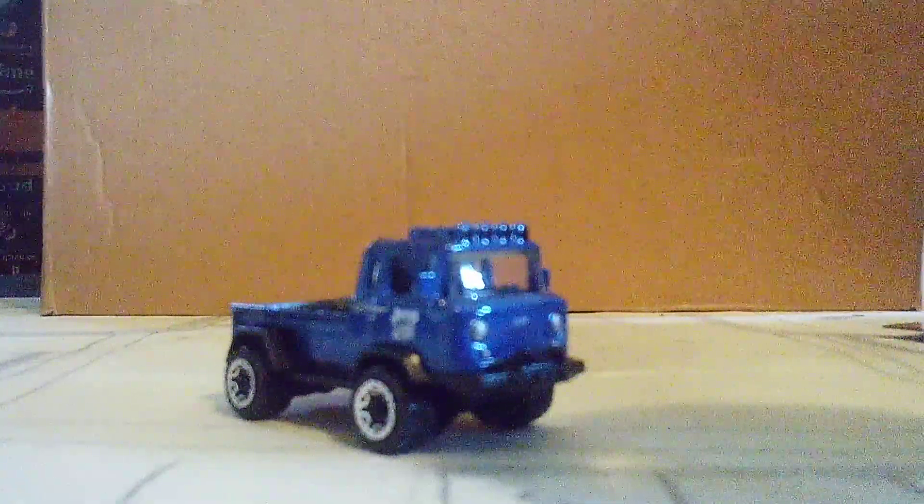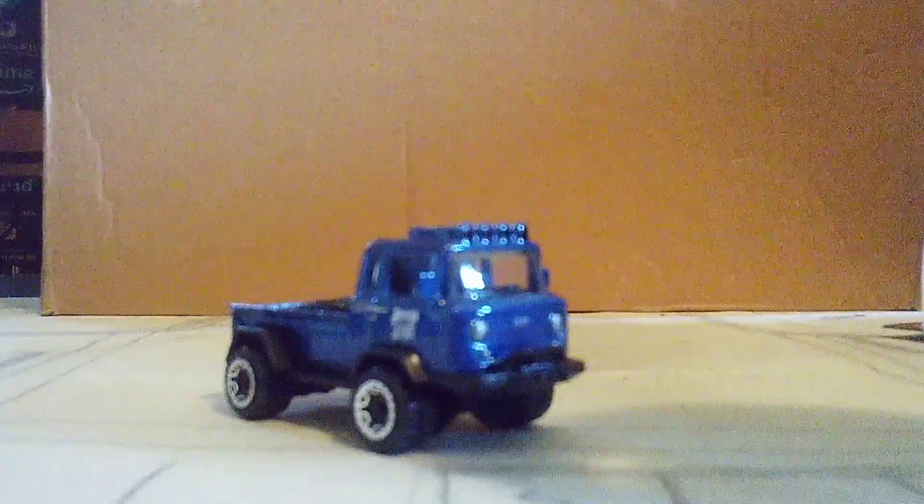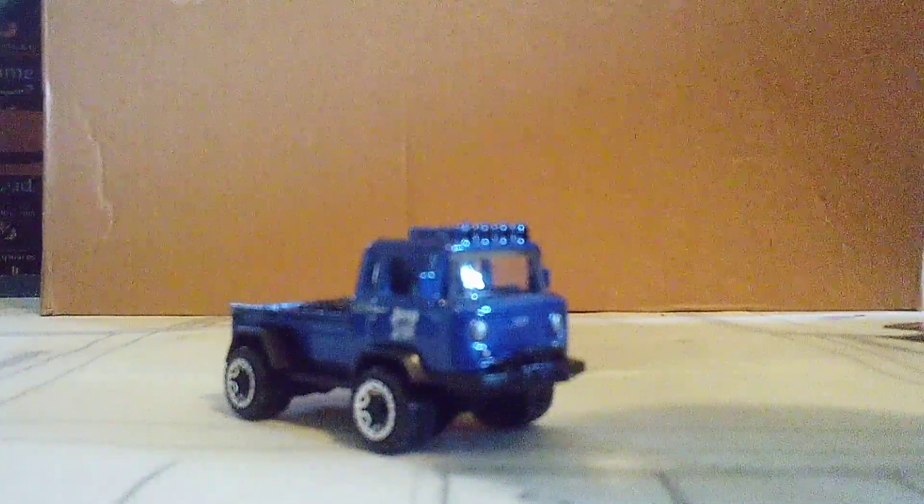How crazy-looking — a Jeep truck! Let me know in the comments below. See you next Monday, guys. See you soon. Bye.